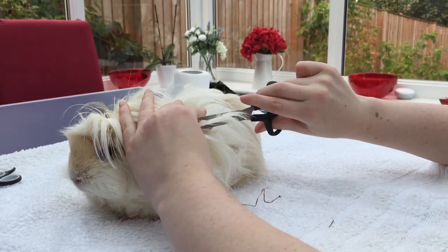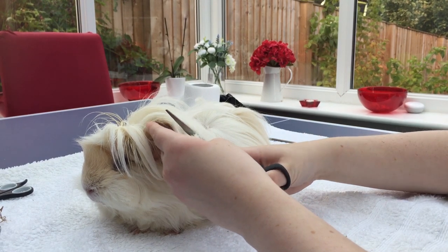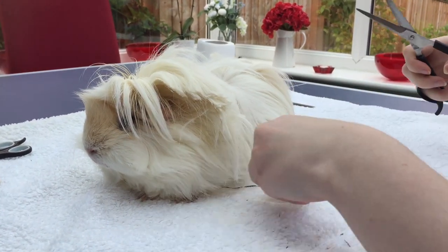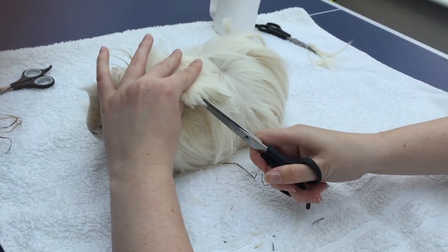That made me decide not to groom him for a while, just to let the foot settle down. I didn't want to cause any more stress and potentially make him hurt himself worse if he was struggling. So he does look quite a state at the minute - you can see around his ears he's stained from where he was having medicine for the foot, and his grease gland at the back is all gross and knotty, so he just needs a little bit of a makeover.